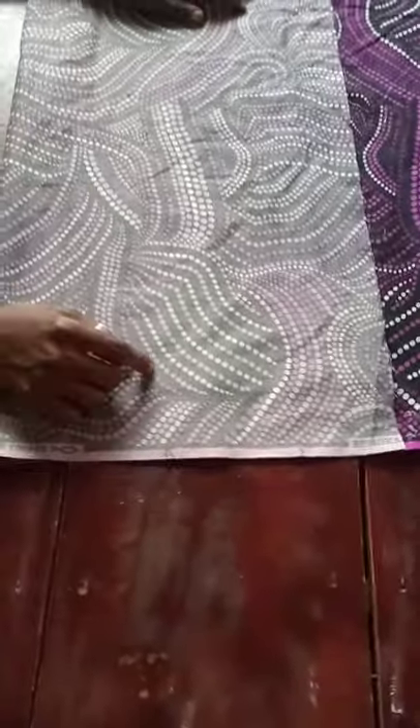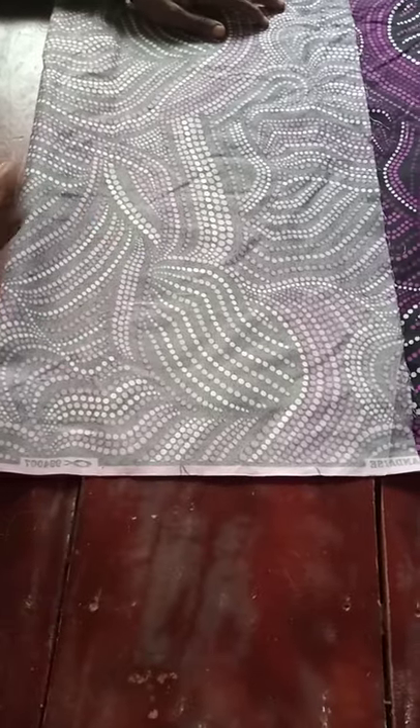Now we'll go ahead to make the top of our jumpsuit. You can make any top you like — a princess cut, full shoulder, asymmetrical neck, off-the-shoulder, a lapel — whatever top you want to make for your jumpsuit, you can go ahead. But today I'll be making an overlapped top using the remaining fabric, and that is the main focus of this tutorial.